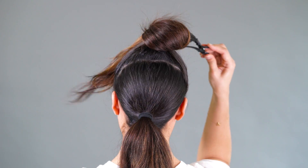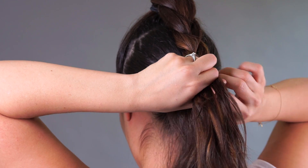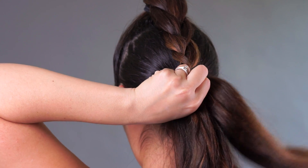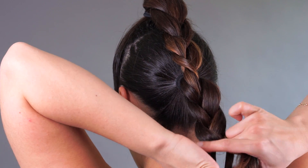Now unclip the top section. Start your braid at the top ponytail. Once you hit the bottom, weave in the second ponytail to finish off your braid. Secure the ends with an elastic.